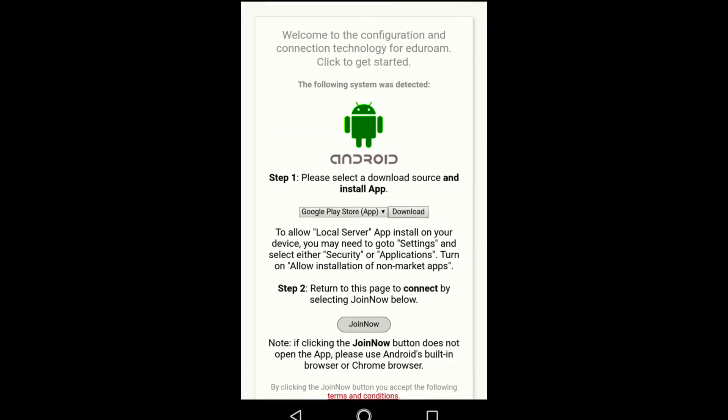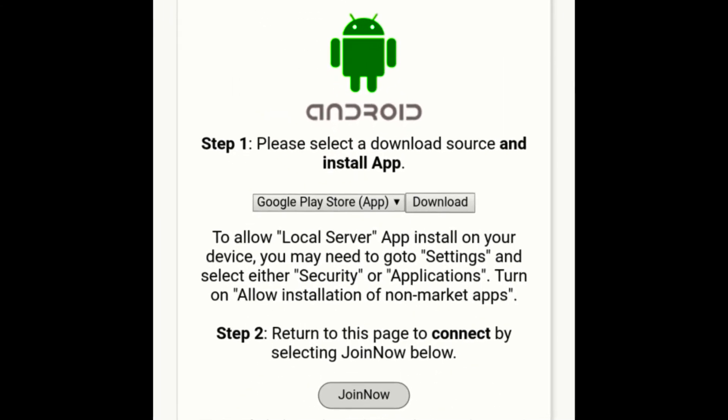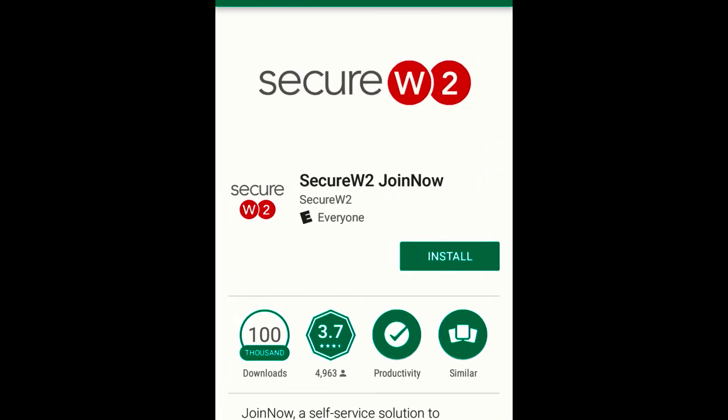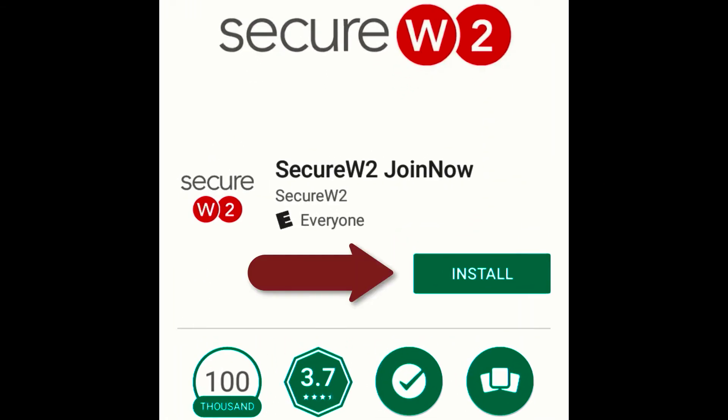Once you're at the portal, you should see a welcome screen with your device displayed and Google Play Store selected as a download source. From here, select Download. Once redirected to the Google Play Store, tap Install to install the Secure W2 Join Now app.